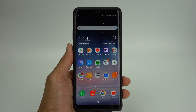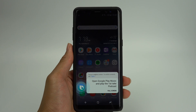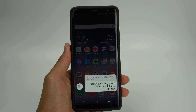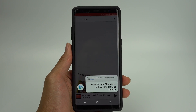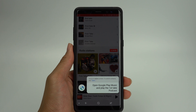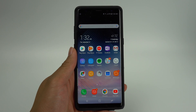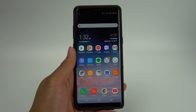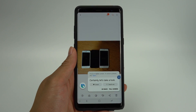What sets Bixby apart from other AIs on other smartphones is its ability to read and understand the content that appears on your screen. I can say "Hi Bixby, open Google Play Music and play the First Take podcast." Bixby will then not only open the app, but it will also search for First Take and play the podcast — not just a song called First Take. You can also give pretty specific requests like "Hi Bixby, open the last picture I took," and Bixby will know to open the gallery and present the last picture taken.